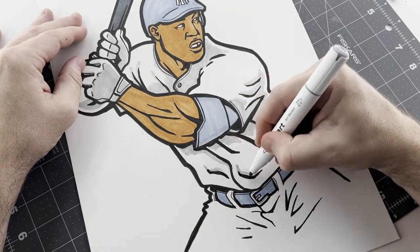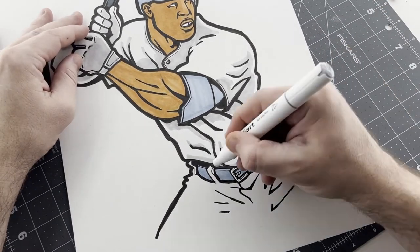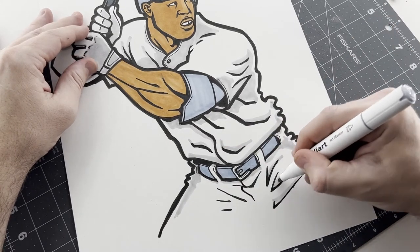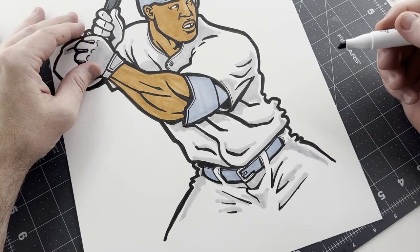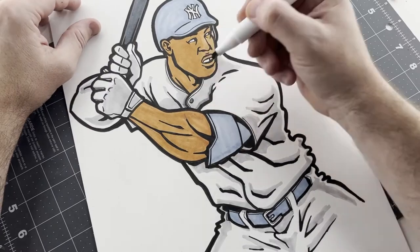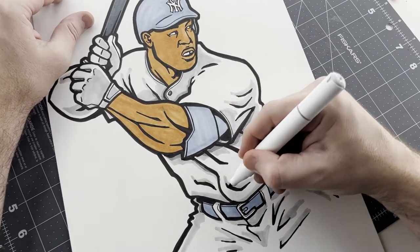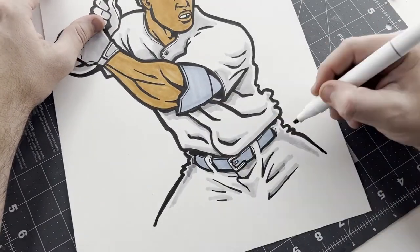You'll notice this is the Yankees home jersey and I have not drawn the pinstripes yet — and that's on purpose. I'm going to draw the pinstripes last. The reason is that if I draw the pinstripes and then start coloring over them with this gray for shadows, it's probably going to make the pinstripes bleed, and thin lines bleeding all over the place won't look very good. That's why I'm intentionally drawing the pinstripes last.